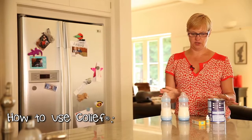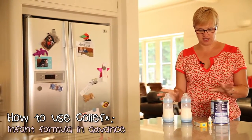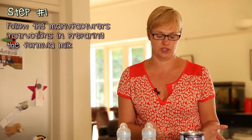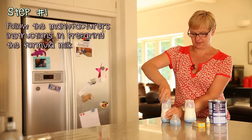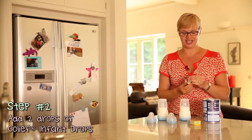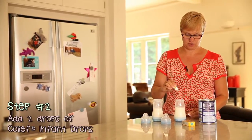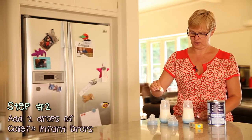If you're making your formula up in advance, then it's a slightly different method of adding the Colief drops. What you need to do is just make your formula following the manufacturer's instructions as you always would do. And then to each bottle, just add two drops of Colief — one, two.